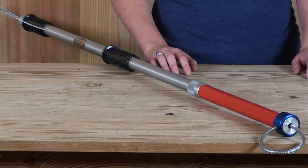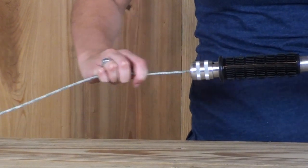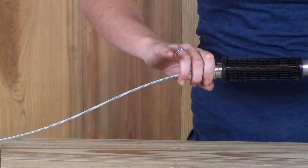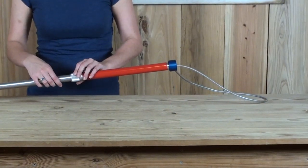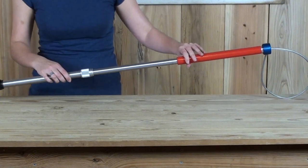It also extends when additional length is needed. To tighten the loop, simply pull out on the wire, and to loosen it, simply pull out on the handle. To extend the pole, simply twist the chug ring and extend the pole to the preferred length.